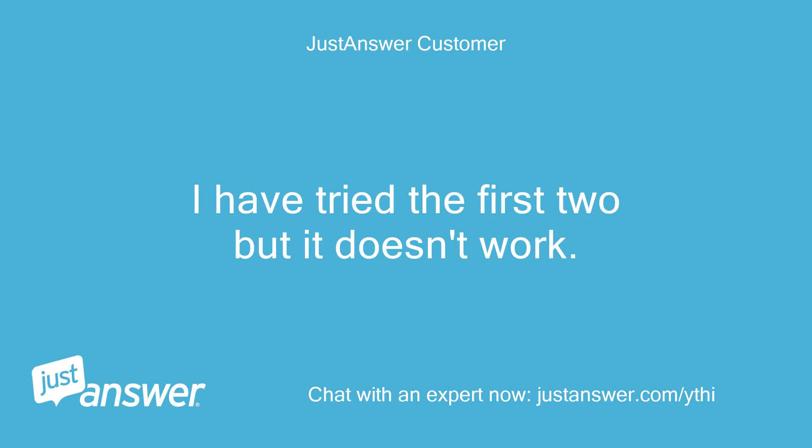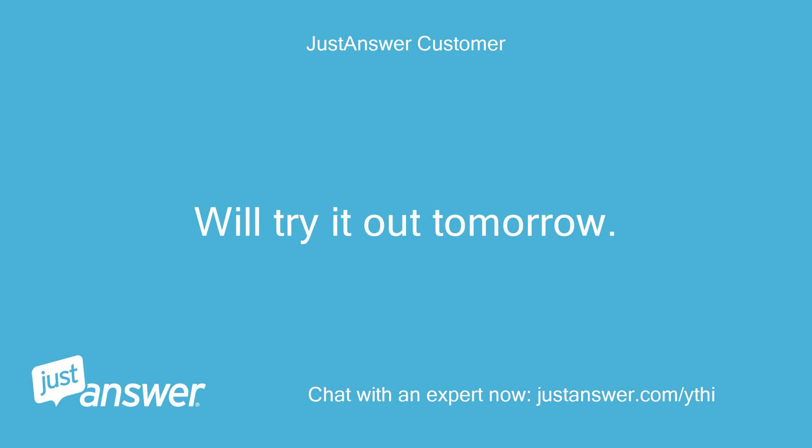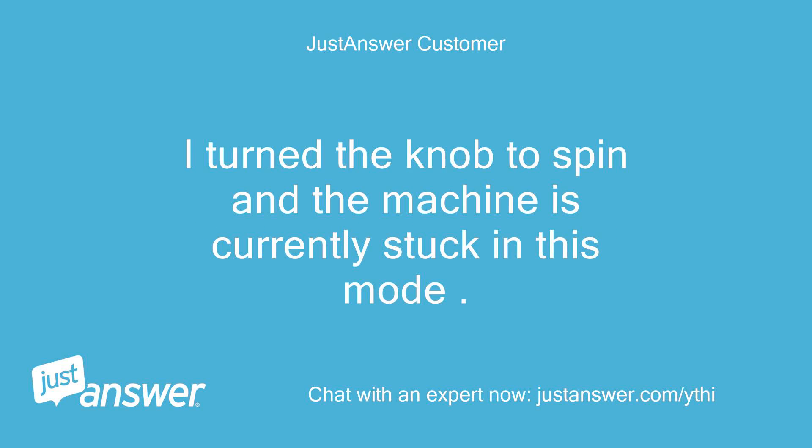I have tried the first two but it doesn't work. Number 3 sounds like a bit of work. We'll try it out tomorrow. I turned the knob to spin and the machine is currently stuck in this mode.